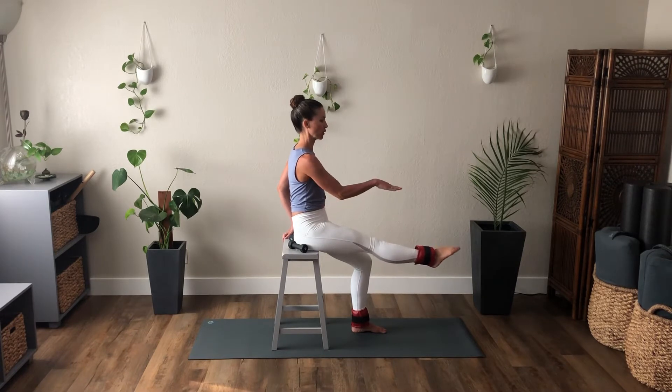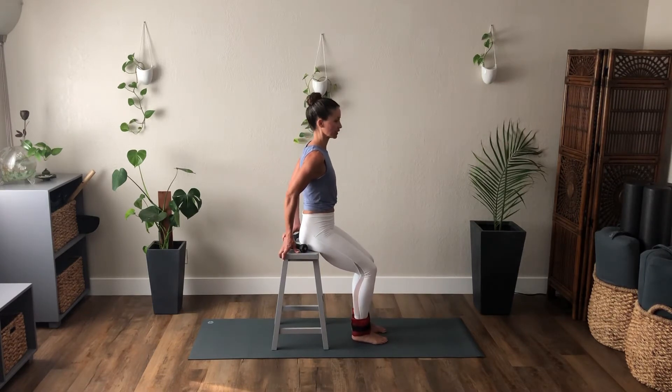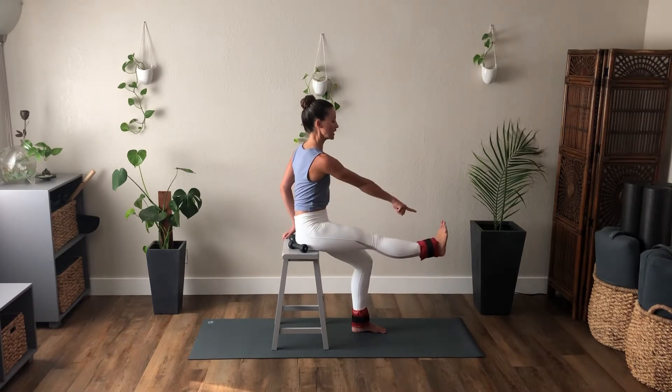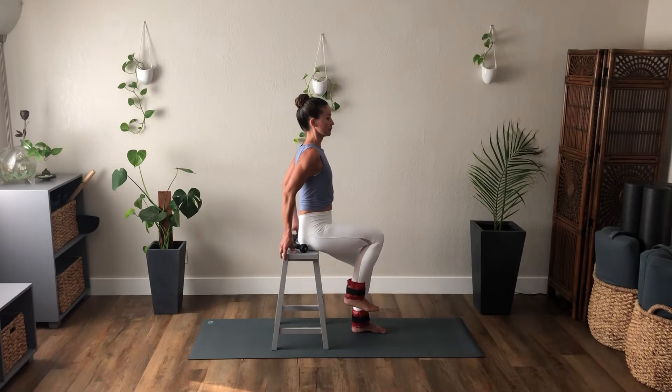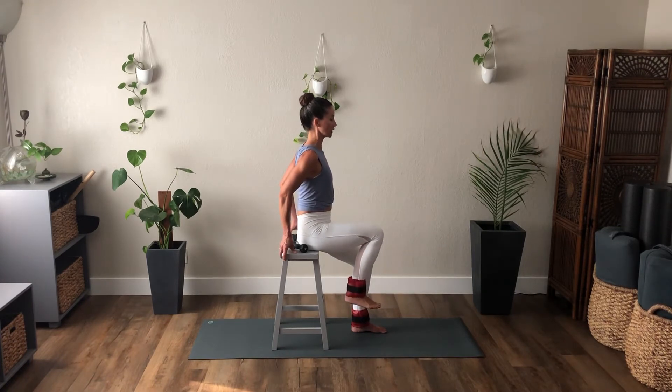When we work in a pointed foot, the foot is pointed. We're going to work in a flexed foot. As it's on the earth, you're going to keep it in that position. As you exhale, stretch the leg out. Inhale, bend. Keep the foot now hovering. Exhale, stretch, reach, and kick through the heel. And bend. Try not to lean back — keep your shoulders over your hips as you kick out.